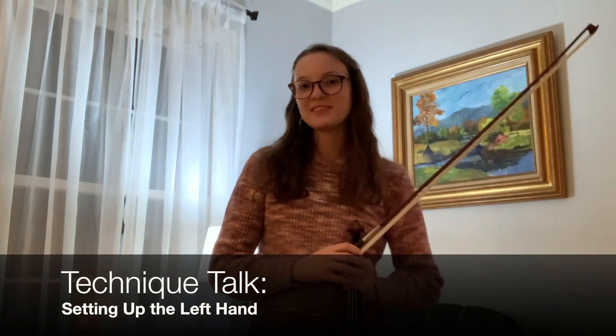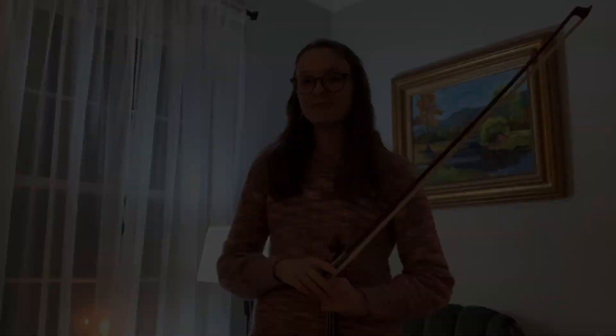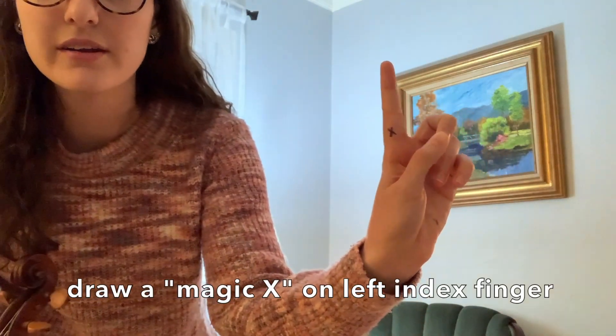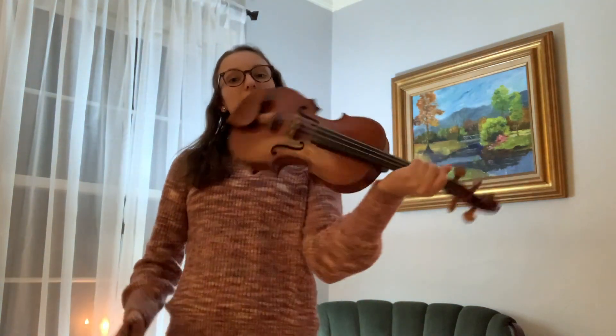Hey everyone, welcome back to another technique talk. Today we're going to be setting up our left hand. To start, what we're going to do is I want either you or a parent to grab a pen and draw an X on the bottom joint of your index finger on your left hand.